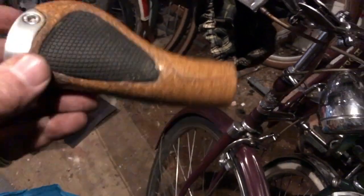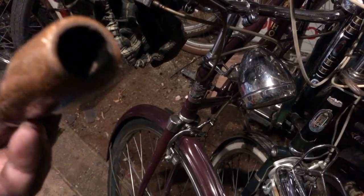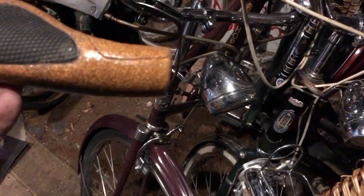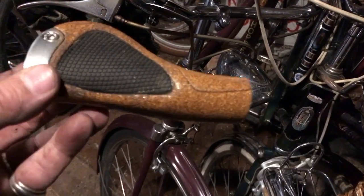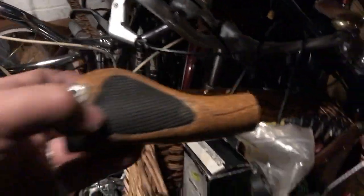Cork grips are lovely things, but if you're going to use cork grips there's only one type you should use, and that is these Ergon, because they're lock-on. You undo that clamp and the slide strip back on — they're never actually bonded to the handlebars. They're wonderful grips. Expensive but brilliant.